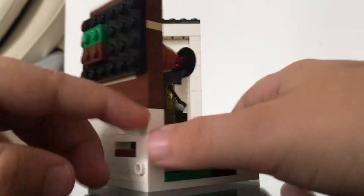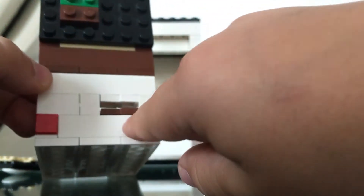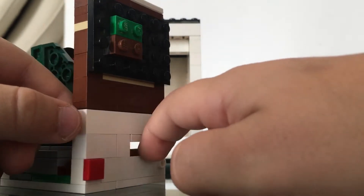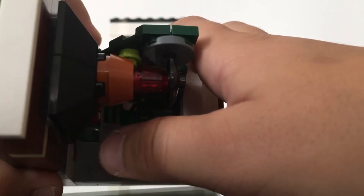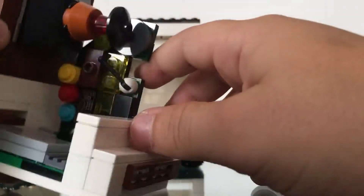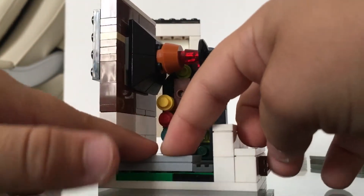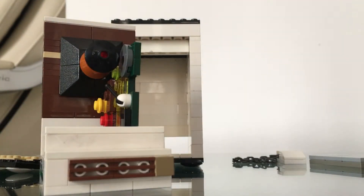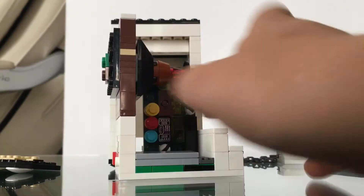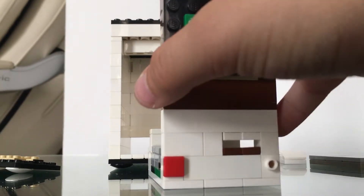Here you have the power button, and here you've got the slot where you are going to put the CD. Like this — when you put it all together, this is how it looks.